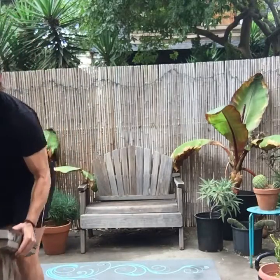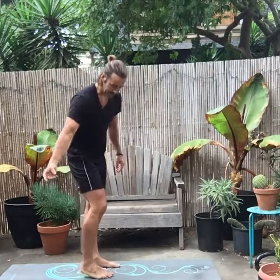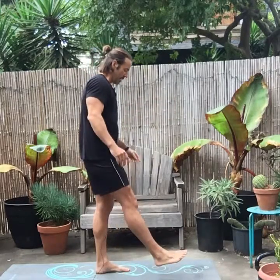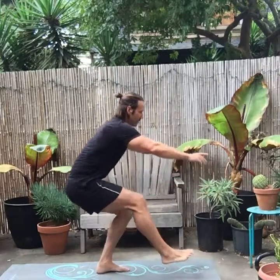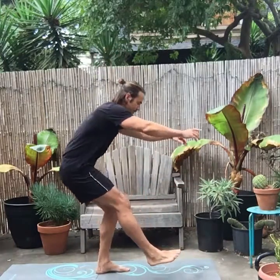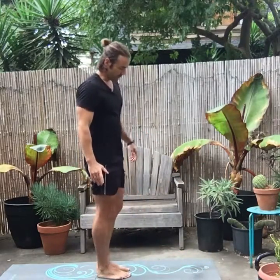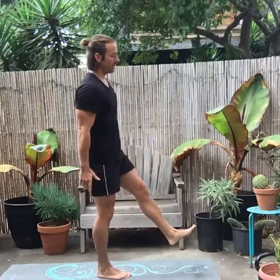You want to work up to a full pistol. You're going to do the same exact motion — hips go back, chest stays tall. You can keep your hands out in front of you, make a fist, do whatever you like. Hips go back, chest stays tall, and right back up. You should be able to do this off both sides relatively easily.